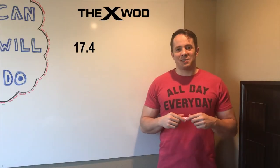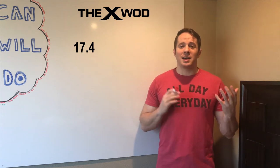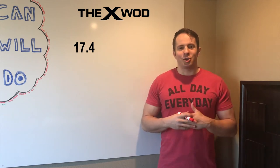Hey my fit friends, we are back for 17.4, and 17.4 is our repeat workout from last year. For those of you that were here in 2016, you know what this workout entails. For those of you that are going to be new to it this year, get ready — this is a great one.